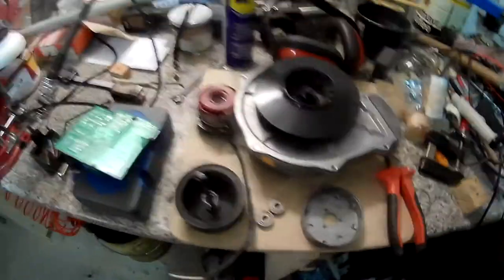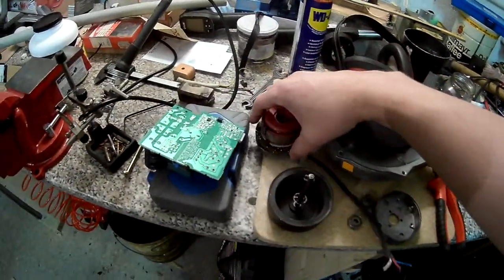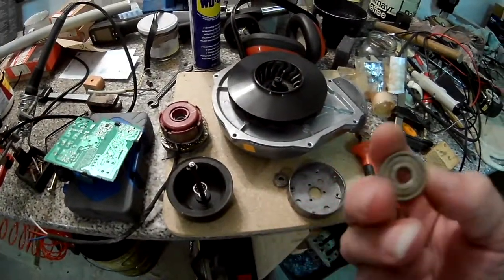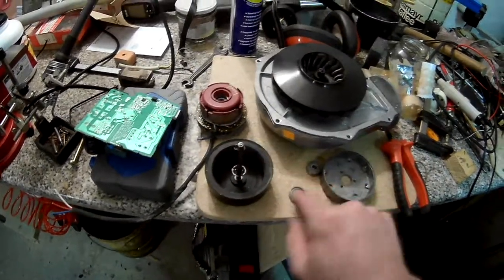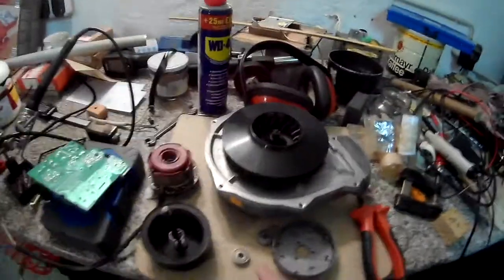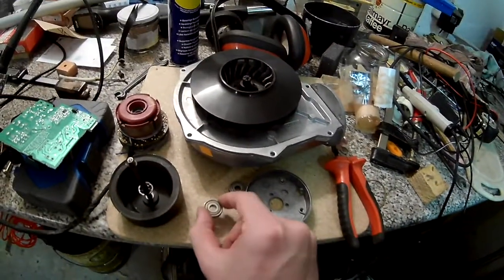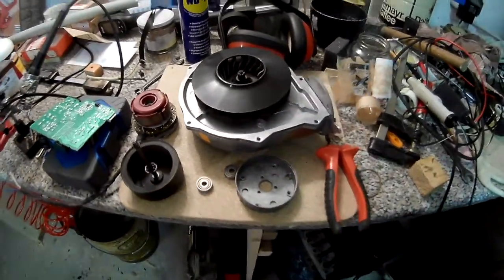I got this as broken from eBay for about one euro plus shipping, so around five euros fifty. When I got it, I tried to turn it and it had some resistance, mostly because the bearings had seized up and were a bit rough. I put some WD-40 on it, but since it felt kind of loose, I figured I'd rather put some new bearings in.